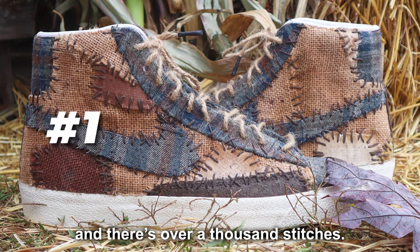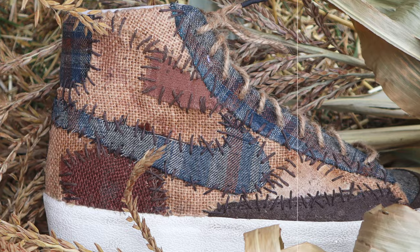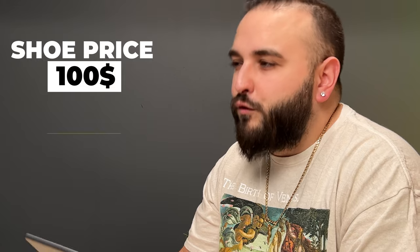Each panel is hand stitched and there's over a thousand stitches. Hand stitched with a thousand stitches — that is killer. What's really tough about pricing recon work is I don't dabble in it too much, so I don't really know the cost of the raw materials. It looks like they used a few different ones. Cool concept, really hard to guess the price, but the photos match the general vibe of the theme. Blazers are probably a hundred-dollar shoe, but I'm gonna guess these are a $400 shoe.